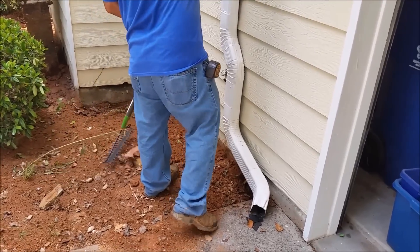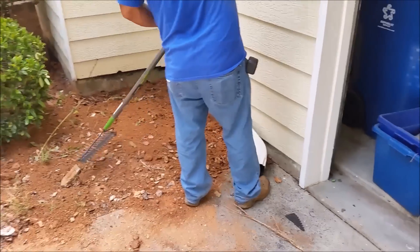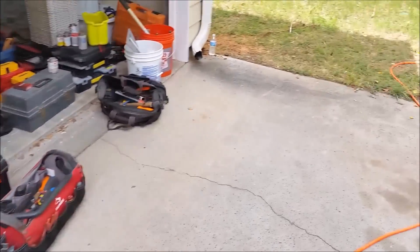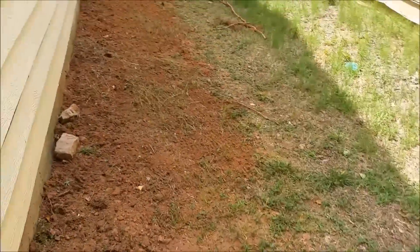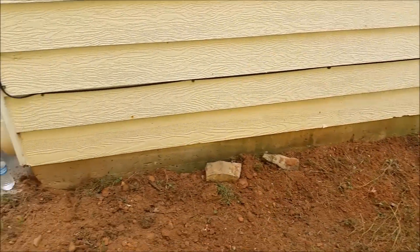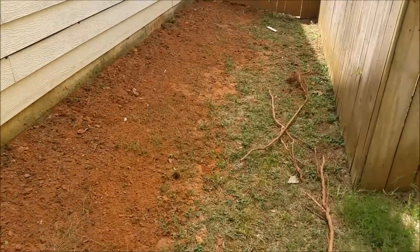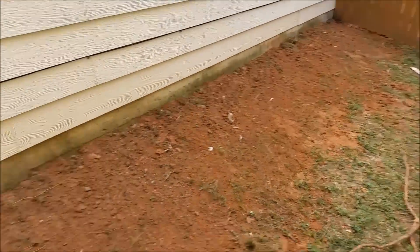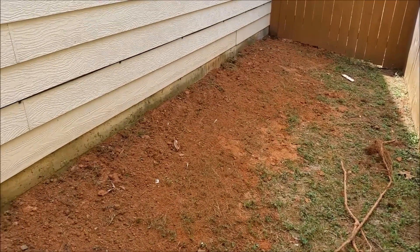We finished one segment and the other segment is already done. Here you can see the way it looks after we used the rake to smooth the ground — you don't even see it anymore. But we actually put Termidor protection here maybe 10 minutes ago.